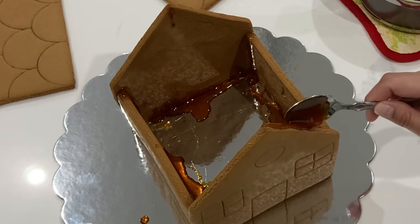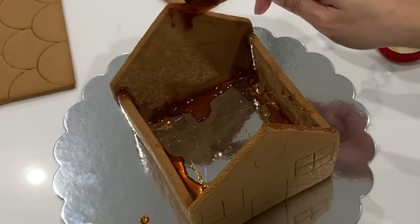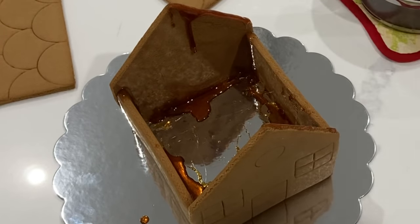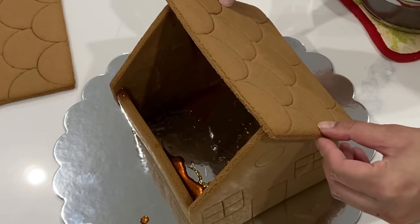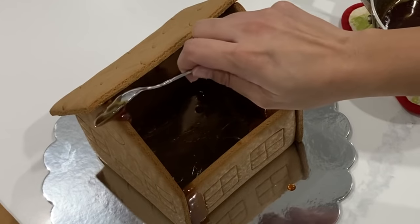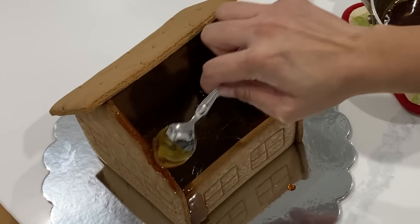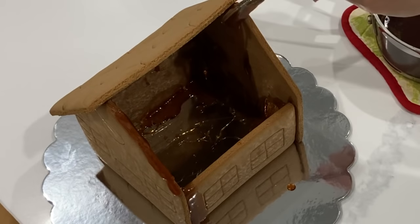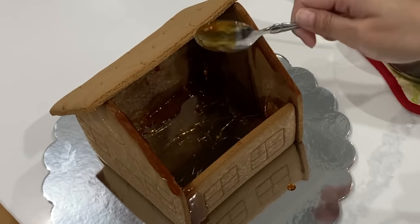Now you can see it doesn't look that beautiful on the inside, but it really is not going to matter. We're just putting some sugar on the edge here for the roof — all you're going to do is place a little bit on there and stick your roof right on. I used to prop cans underneath the roof and it would take forever because the roof is so heavy, but it just stuck in seconds because my sugar is cooling down little by little. Literally, I'm going to stick on the roof piece and it's going to stick immediately.